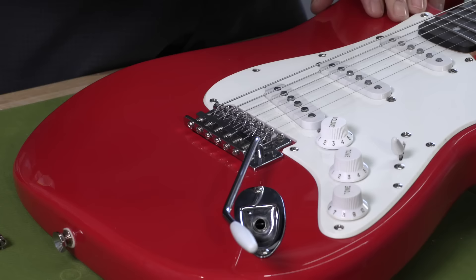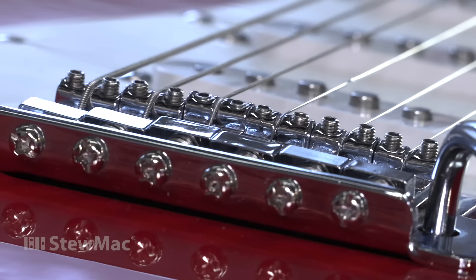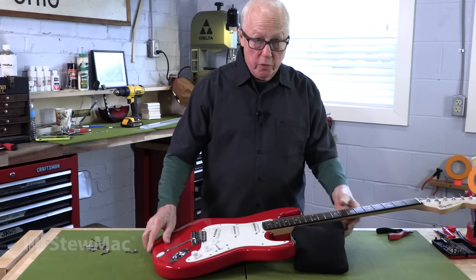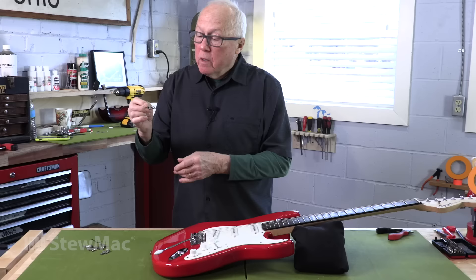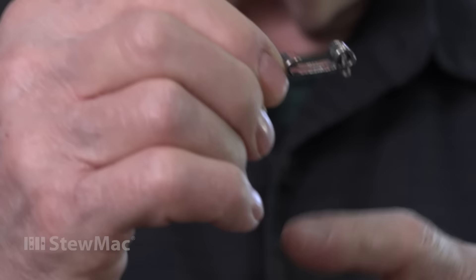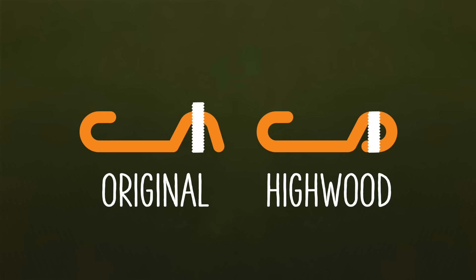Easy Strat mod number three. I'm going to take these pot metal, poor-sounding saddles — that have adjusting screws sticking out the top that cut your hand, which is really annoying — and replace them with a new type of saddle more like the vintage Fender saddle, stamped out of steel, not pot metal. They have a beautifully molded groove through the center of each saddle for the string to ride over. This design allows height adjustment with screws that are deeper into the piece so they'll never stick out and bug your hand. The Highwood saddle is threaded at the bottom, so the adjustment happens down there and the screws don't need to stick out the top.